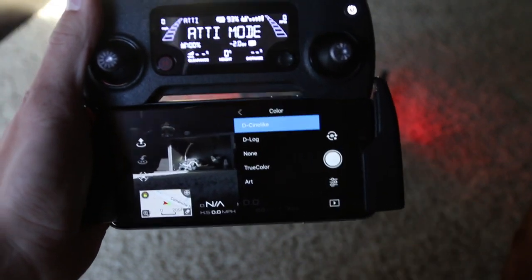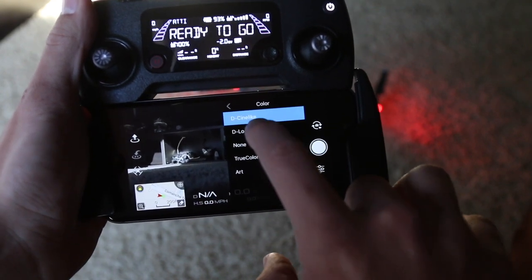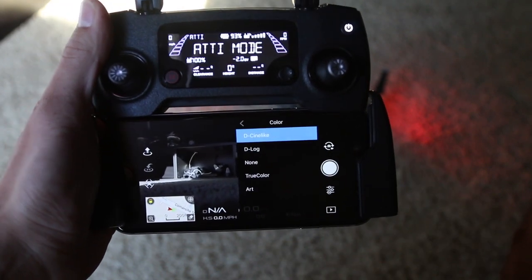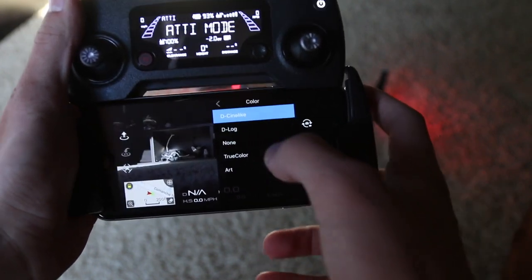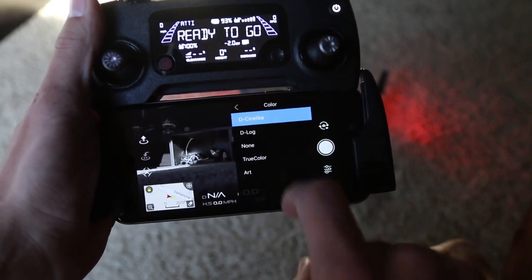Color: D-Cinelike. That's what I use for video and I'm not going to switch it for pictures. I could use D-Log to get an even flatter image, and I should probably try that on pictures anyway. For video it is kind of hard to bring that color back unless you're a really good colorist. But if you're doing pictures, D-Cinelike seems to work just fine — I have plenty of leverage. If you want even more, try D-Log. Art, I heard, is good as well.